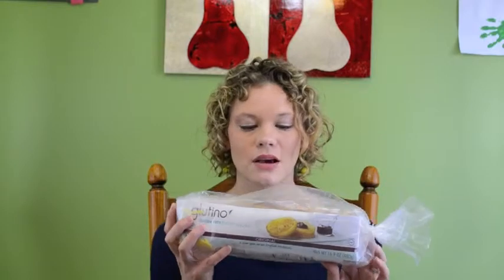My next favorite item is this big Glutino English muffin. Oh my gosh, these are amazing. I saw them maybe a month or two ago and never did purchase them, mainly because they were $4.79 at Walmart, where I got them, and I actually saw them at Hy-Vee for like seven dollars. I finally went ahead and got them at Walmart. Whenever you can find a baked good that's already pre-made and gluten-free, I'm all over it. I do a lot of baking, but sometimes I just want to grab something out of the freezer and heat it up.